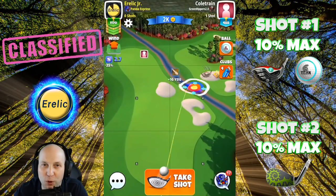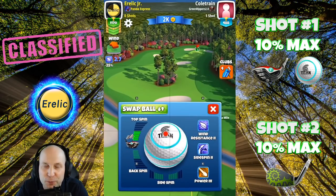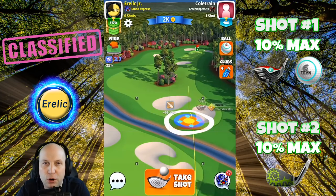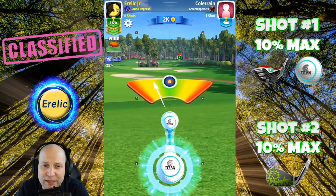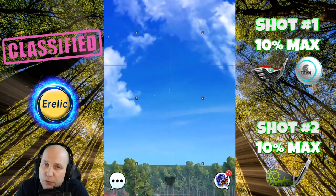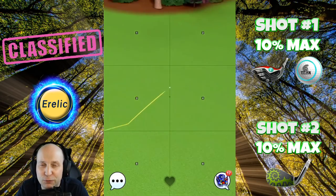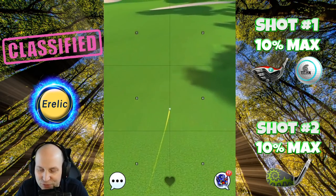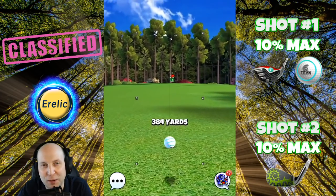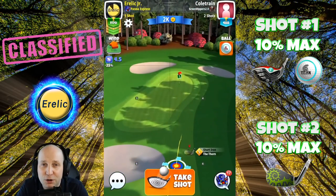Here we are at hole number one of this Southern Pines classified tournament nine-hole. Max top, and we're going to go with about a half a bar of side spin depending on the wind. I'm only needing a little bit of overpower because I have a tailwind. If you're playing this shot in a strong crosswind or headwind, we're going to have to be really careful. Use overpower as necessary, adjust 10% max, and make sure to bounce in that little spot between the bunkers and roll as far as you can. If you've got a Thor's hammer, great option right there.